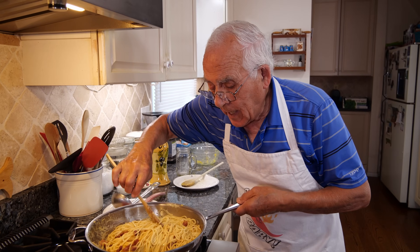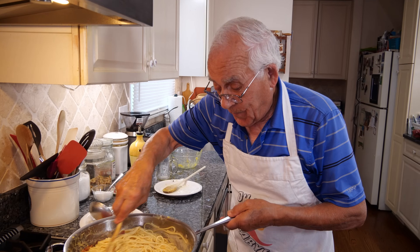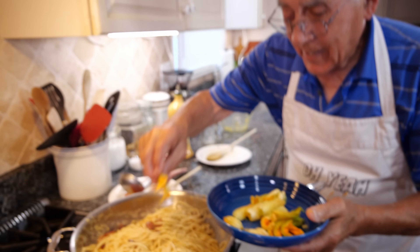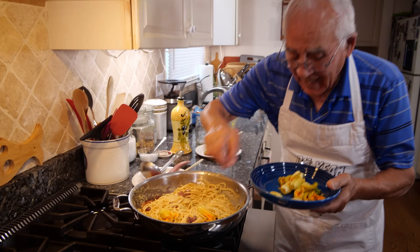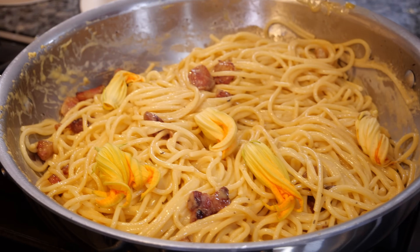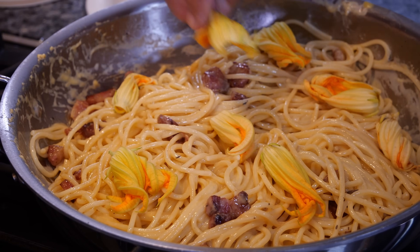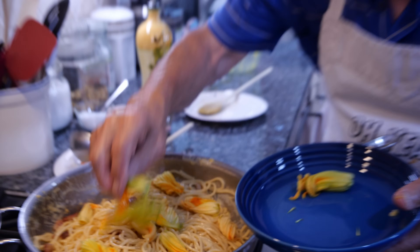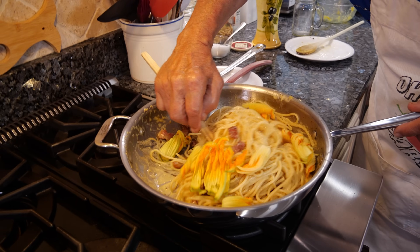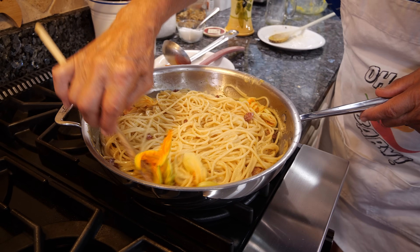And now it's time for my zucchini flowers. This is not going to cook too much — I just give them a little turn, that's it. Now we give a nice mix with the zucchini flowers, everything together.